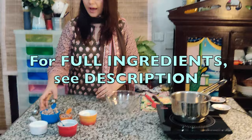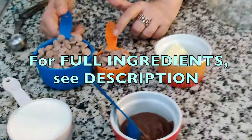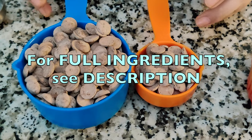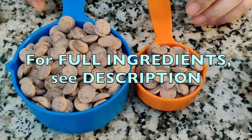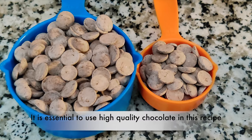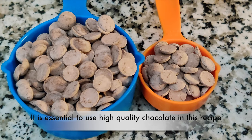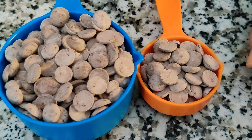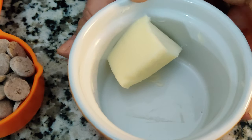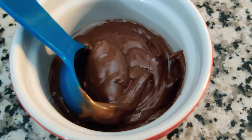Let me now start by introducing the ingredients for this recipe. Here I have one and one-fourth cup of good quality Valrhona chocolate — this is 55%, but you can take 65–75 up to 80% dark chocolate. One tablespoon of unsalted butter, two-thirds cup of full fat cream, and three tablespoons of good quality hazelnut spread.